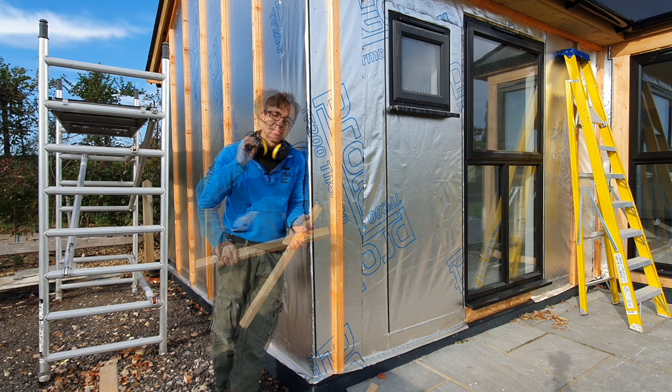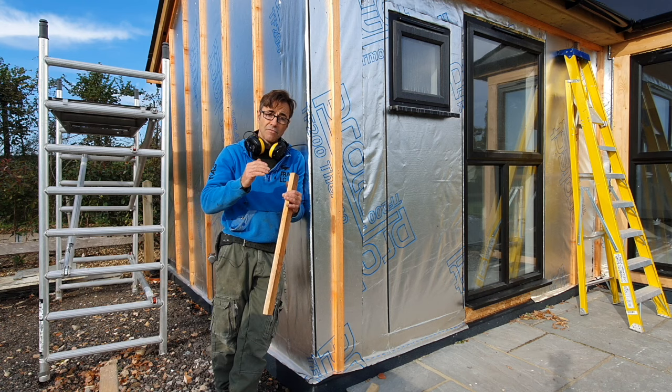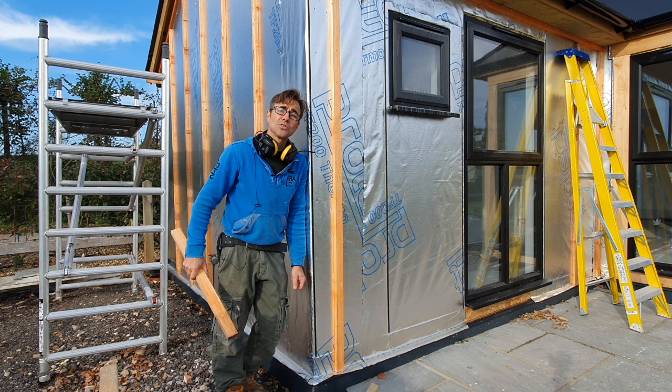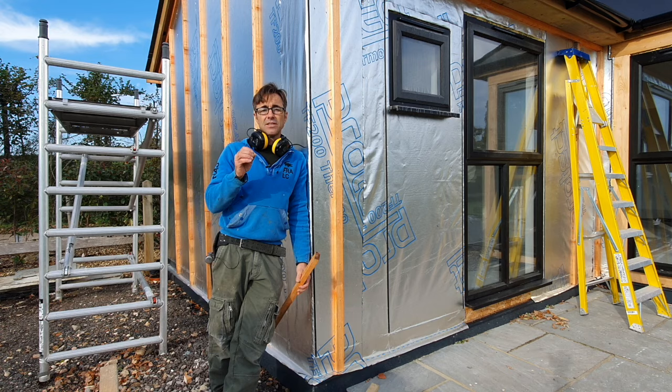The cladding I'm using is a feather edge cladding, it's 175mm, and I'm going to have around about a 40mm cover. We're going top to bottom and using a solid corner — so the first job is putting my corners up. The reason I haven't got corner battens on already is because I attach them to the corner post and put it all up as one, giving me hidden fixings, keeping everything nice and straight and true.